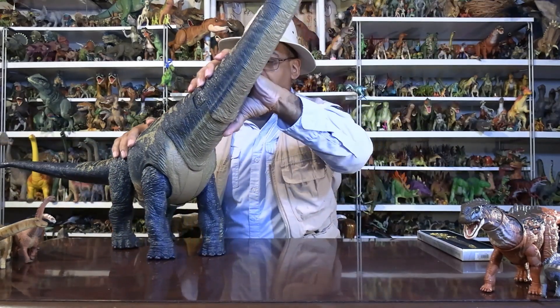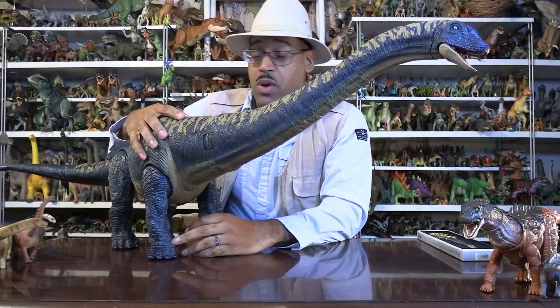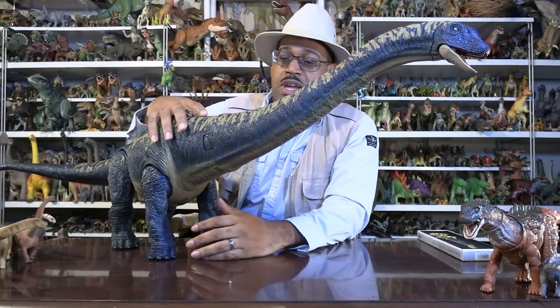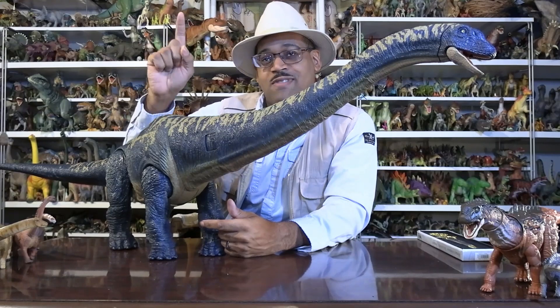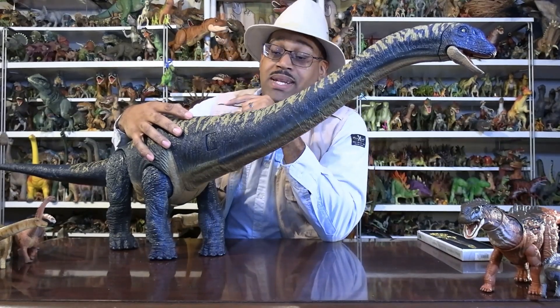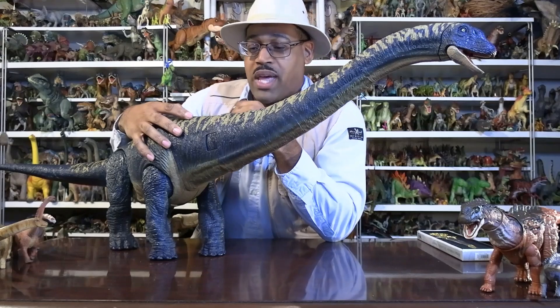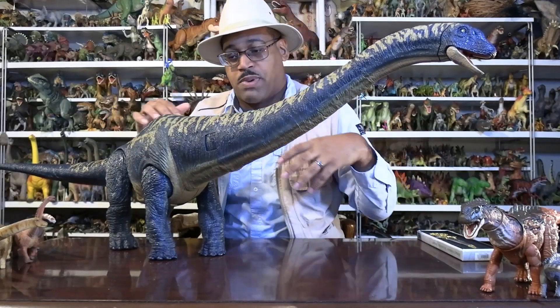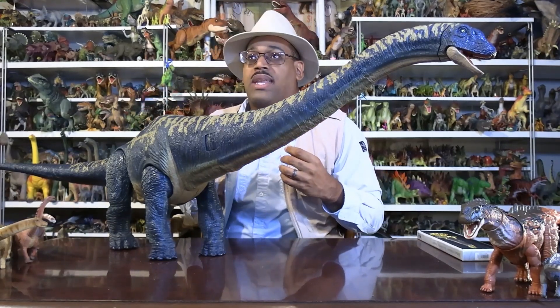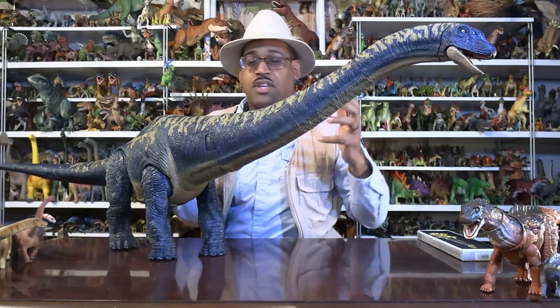So first of all, what is Dreadnoughtus? Something you should all know: when I watched Jurassic World Dominion and Dr. Grant and Dr. Sattler were flying into the preserve in Europe, he looks out the window, sees this animal, and goes 'Dreadnoughtus!' I remember in the theater going 'No.' There's no way to identify a sauropod genus from a plane, because it's a titanosaur and they all look very similar for the most part.